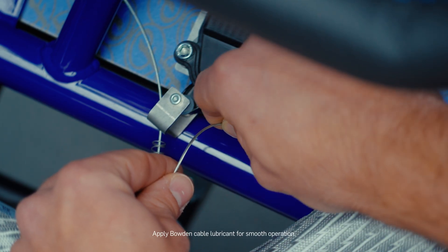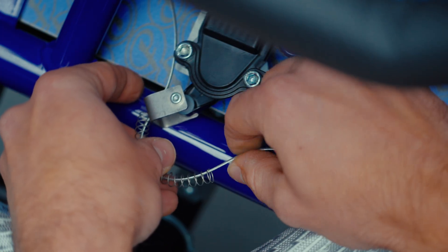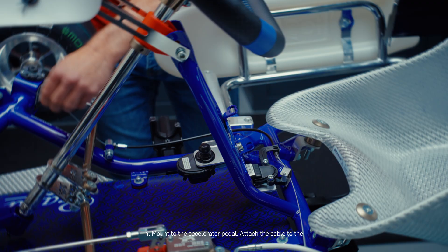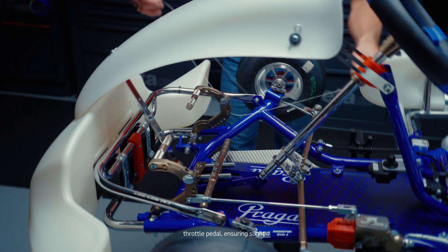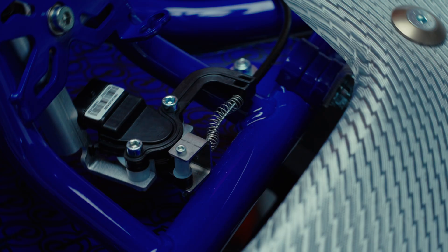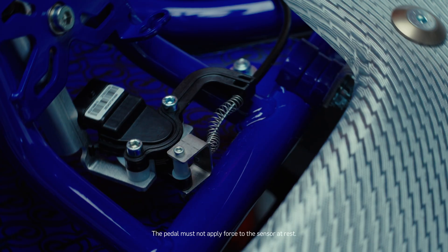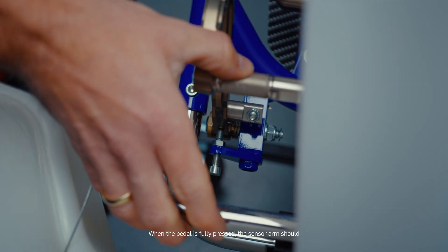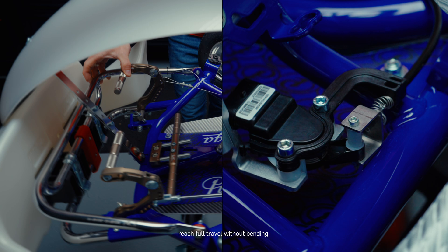Apply Bowden cable lubricant for smooth operation. Four: mount to the Accelerator Pedal. Attach the cable to the throttle pedal, ensuring slight slack in the resting position. The pedal must not apply force to the sensor at rest. When the pedal is fully pressed, the sensor arm should reach full travel without bending.